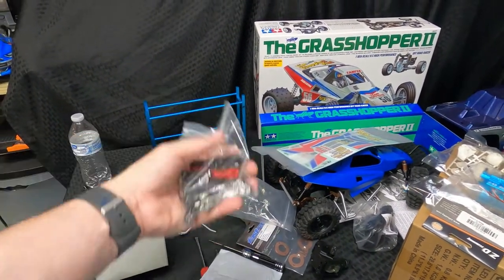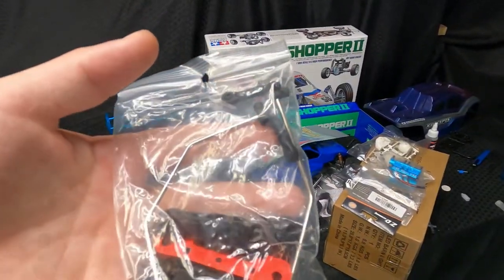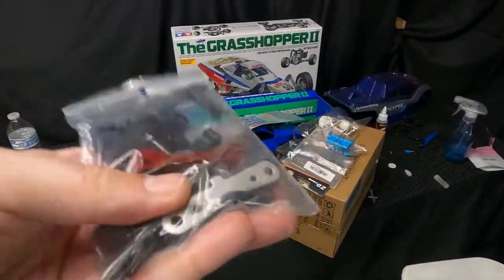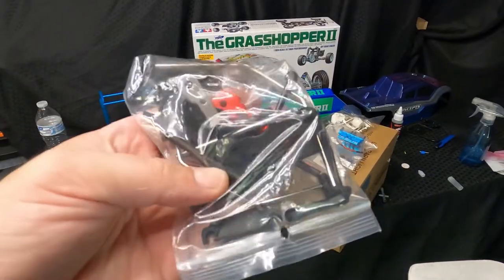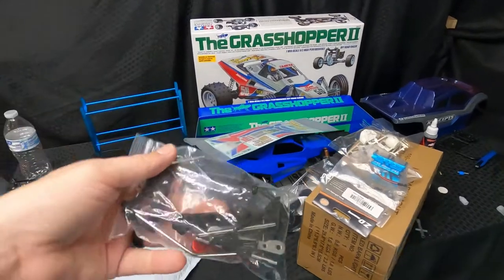This is the eBay stuff. I needed a sway bar — just that one little piece — and it was like 12 bucks for it. But this guy had this whole bag for 20 bucks on eBay. It comes with the hinge pins, all kinds of little necessities that you need. It's just such a better deal that way. Big old parts bag — we all need big old parts bags.